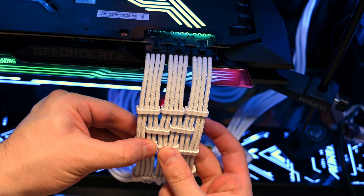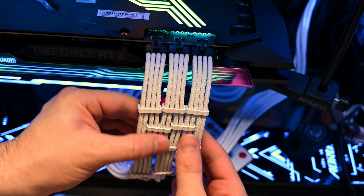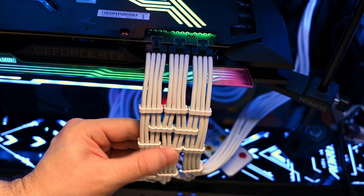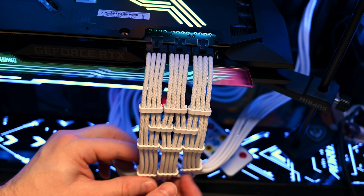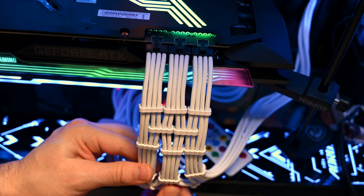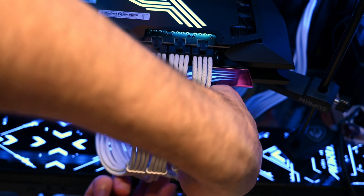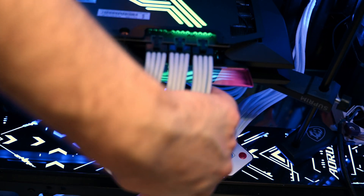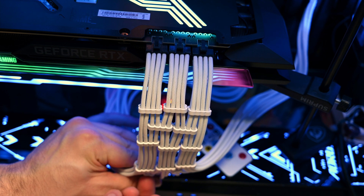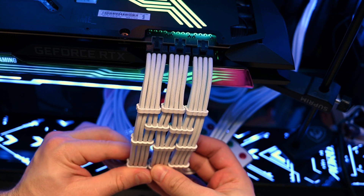Still waiting for a package from Glorious, which is why I haven't started building the new keyboard. Unfortunately the postal office is having major issues with packages — everything that comes goes through some kind of quarantine. It's a disaster. The only service that functions properly is UPS, but they sent it with DHL, so the package is stuck with them.